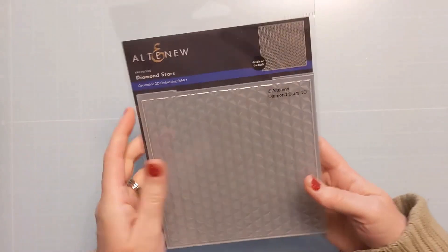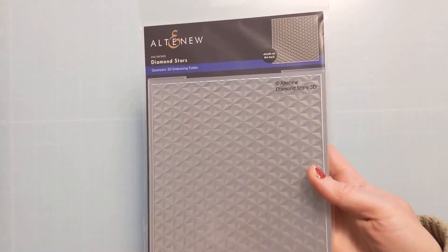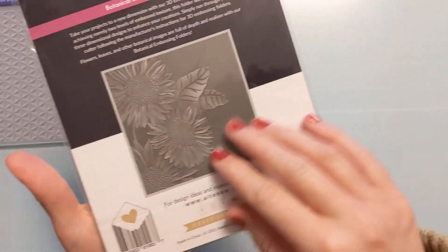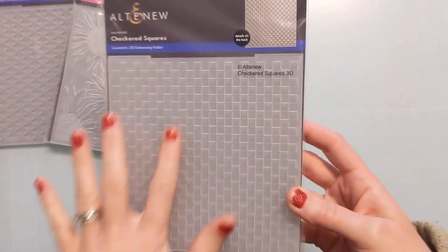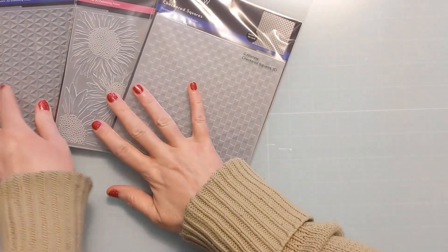Now this — you're not going to be surprised by this — embossing folders. You guys know I can't resist these things. This is the Diamond Stars — these are six by six Altenew 3D embossing folders. Here is a photo of what it will look like. Very excited. And then this one's Sunflower Bundle — so pretty, so gorgeous. I love the florals, they get me every time. And then finally, this is the last thing: Checked Squares. So again, these are all 3D embossing, all six by six. These geometric ones are just so cool to create backgrounds.